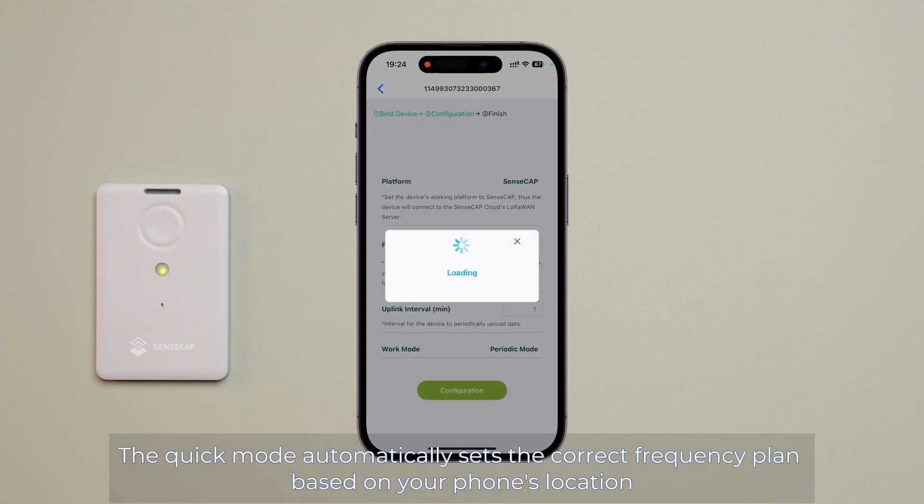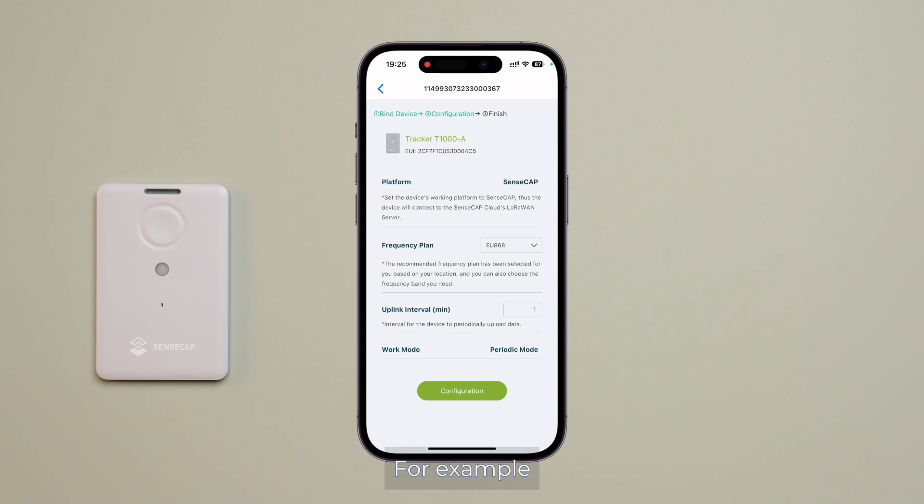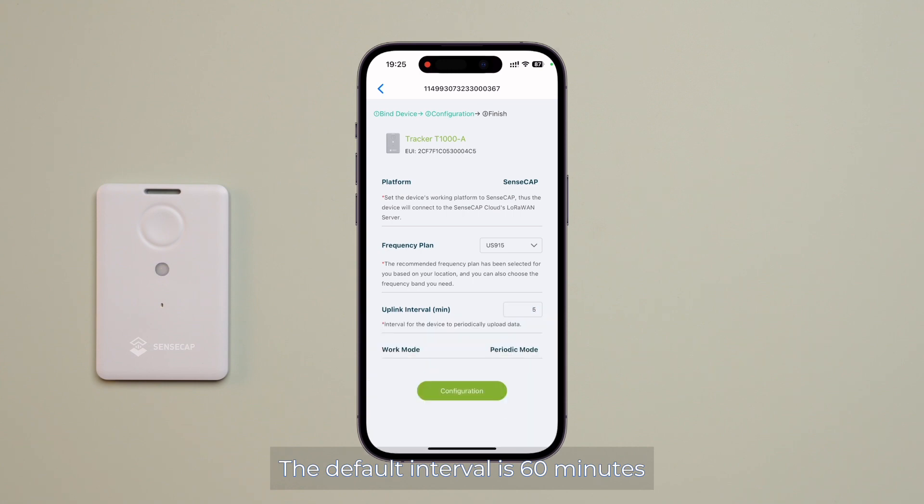You can opt for either quick or advanced configuration. The quick mode automatically sets the correct frequency plan based on your phone's location. For example, if you are in the United States, the frequency plan will default to US915. Adjust the uplink interval as desired.